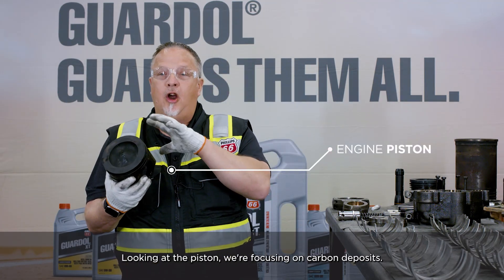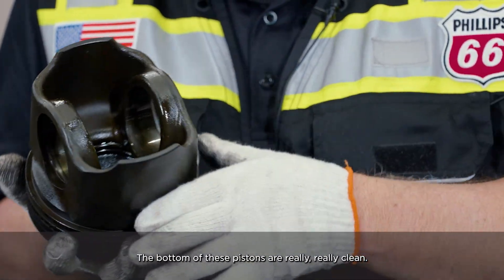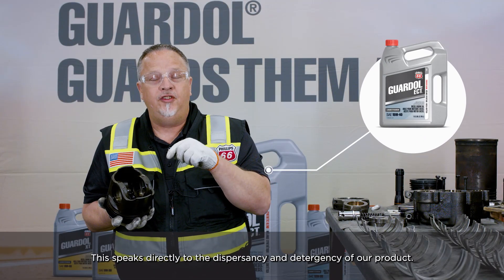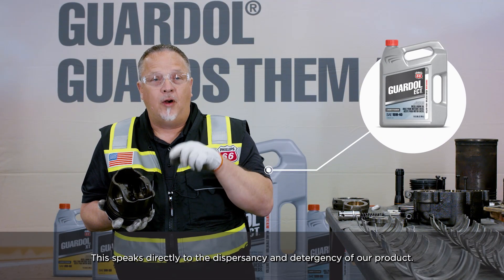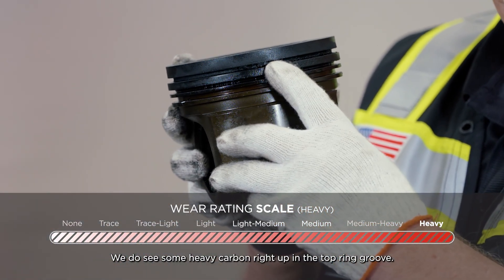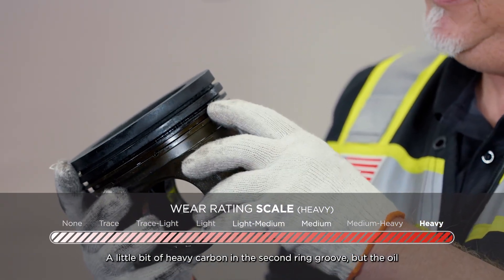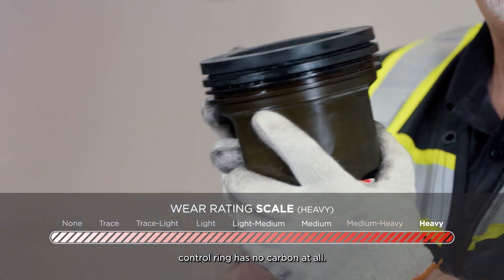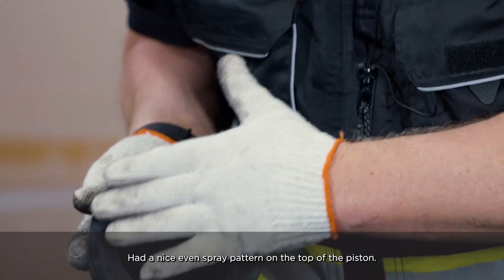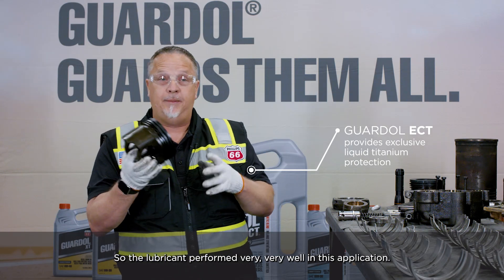Looking at the piston, we're focusing on carbon deposits and looking for any sludge buildup on the bottom of the piston. The bottom of these pistons are really, really clean — this speaks directly to the dispersancy and detergency of our product. We do see some heavy carbon right up in the top ring groove. The lands all look pretty good. There's a little bit of heavy carbon in the second ring groove, but the oil control ring has no carbon at all. The lubricant performed very, very well in this application.